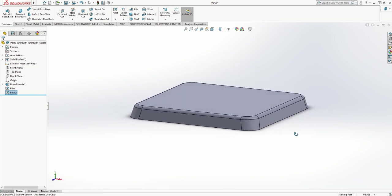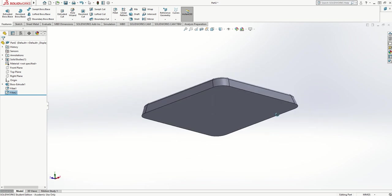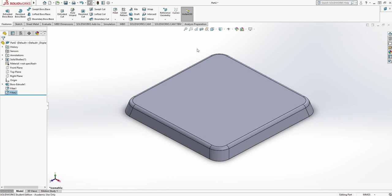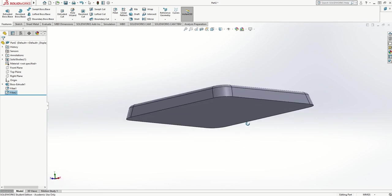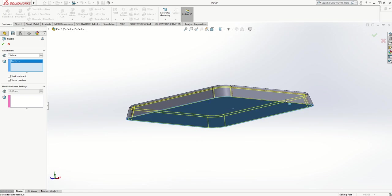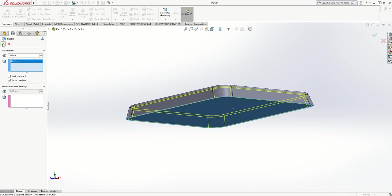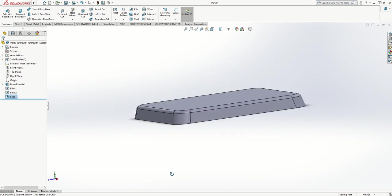I've now got a shape — I'm holding the mouse wheel down and rotating it — and I'll press Ctrl+7 to take it back. I could now make it into a plastic shell so it's hollow, using the Shell command on the Features menu. I need to click on the face I want to shell. It asks me what face I want and how thick — I want it quite thin so I'll change that to two millimeters. Turning the preview on, you can see it gives a preview of the thickness, and with two millimeters it's turned into a plastic shell that looks like a vacuum forming.